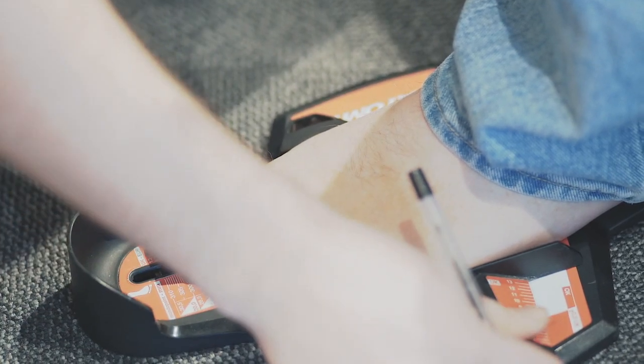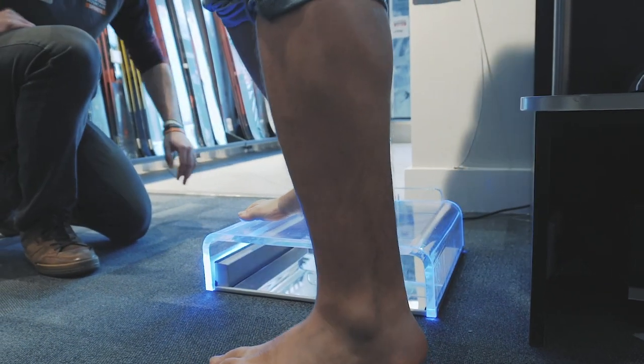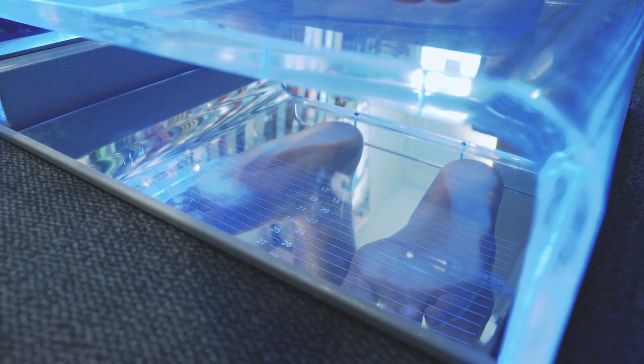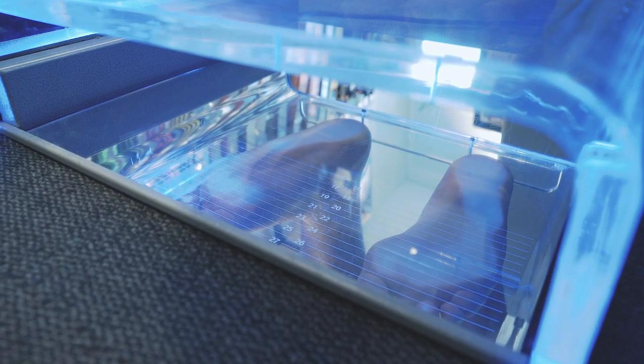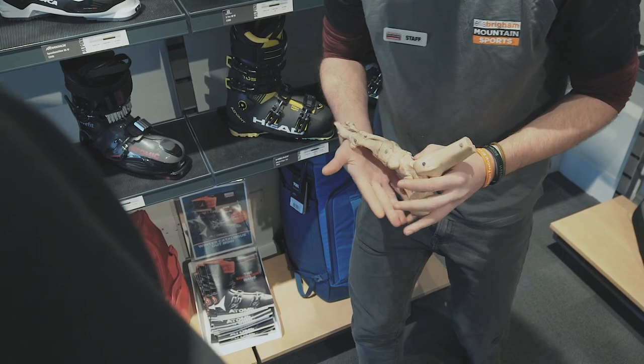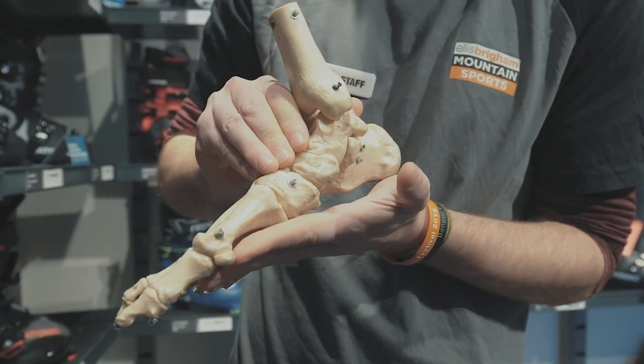We'll also check the pressure distribution underneath the foot using a podoscope. This helps us better understand the type of foot that we're fitting, and then with this information we can suggest the right custom insole for you. A well-made custom insole is vital for any good boot fit — consider it the foundations.